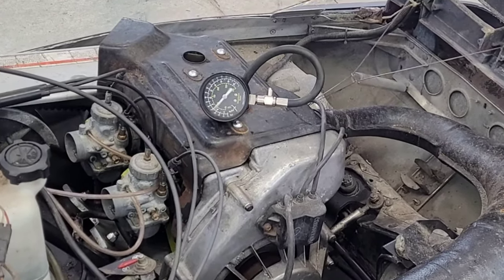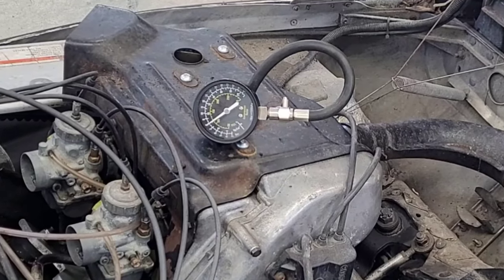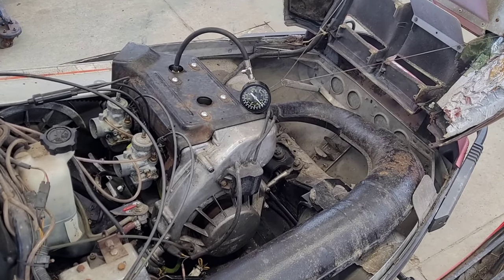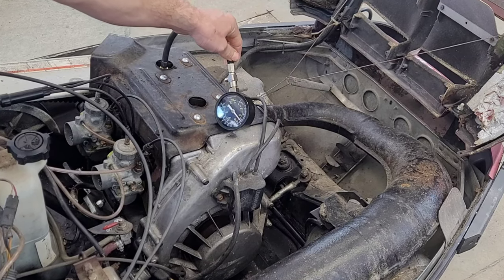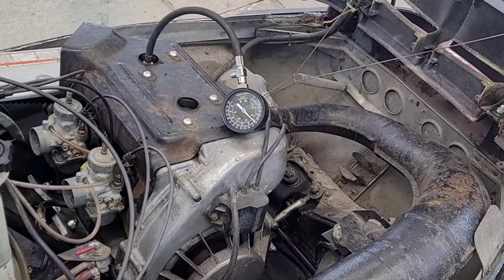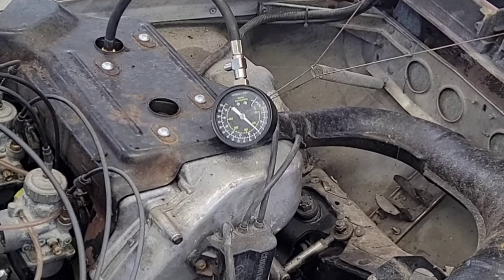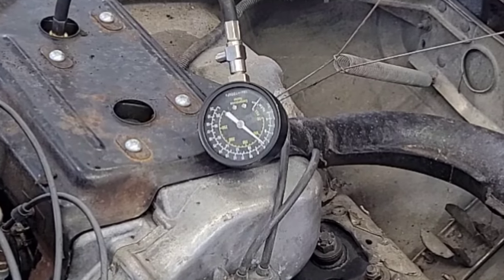We've got 120 on this side. Three more pulls on the other side — we're about 120 again, maybe a little bit higher. As we all know, we can't have any variation between cylinders of more than about five to ten percent. You can compensate on your slides if you feel like your engine is not exactly balanced. But now that we have a known healthy engine, that's all we need to do.